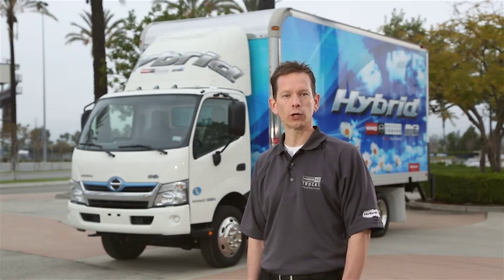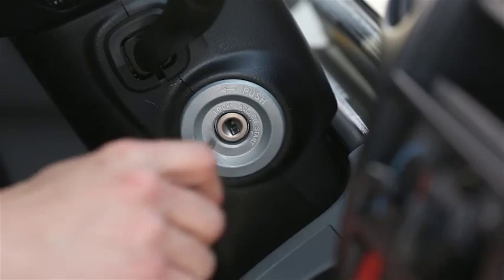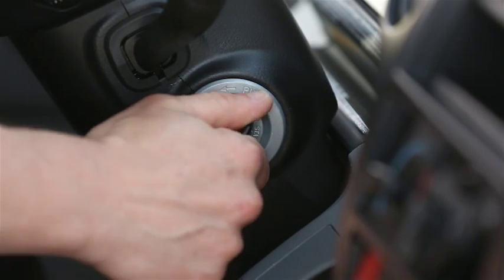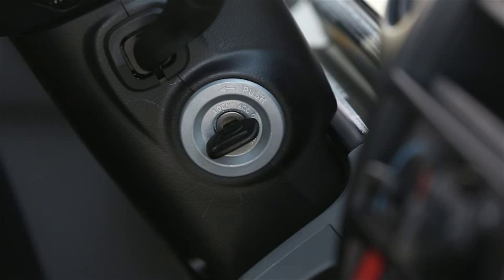Now let's get in the truck and I'll show you exactly how these features work with your 195H in action. Before we start, let's go through a simple checklist to make sure your 195H is set up to maximize the benefits of the hybrid. As you turn the key on, you may notice that the hybrid's electric motor starts up the diesel engine. This will always be the case unless you're in a cold weather climate or the hybrid battery charge is below a certain level.